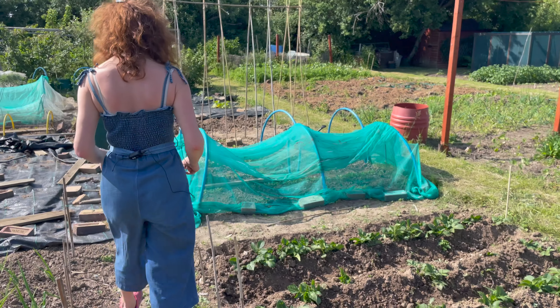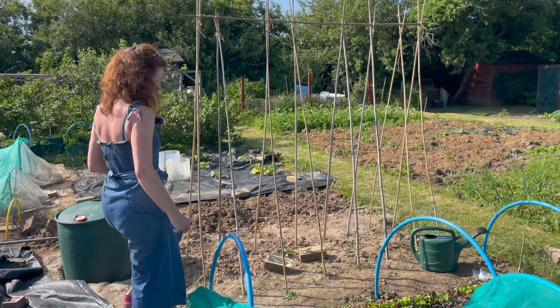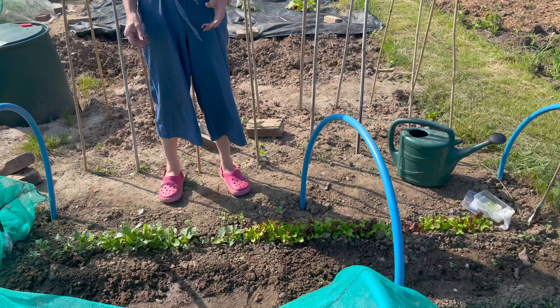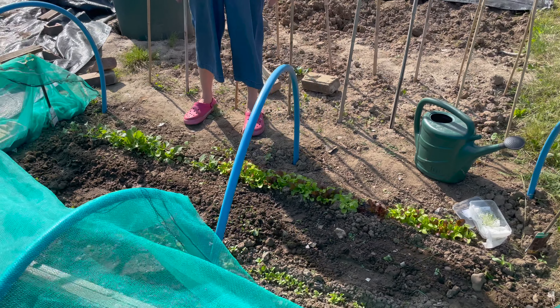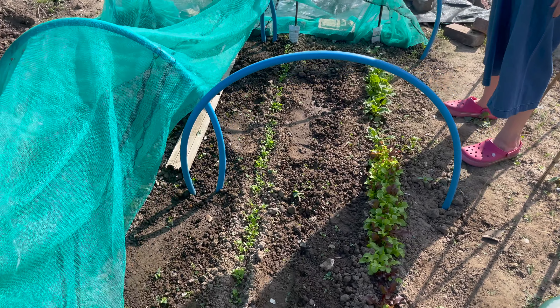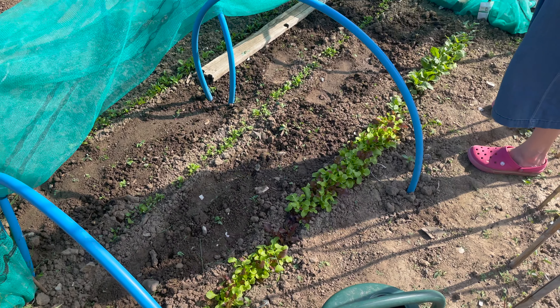Moving over, my seeds are doing really fantastically — the best they've probably ever done. I think all that rain and then the really warm weather has given me such good germination. My carrots, beetroots, parsnips, radishes and lettuces are looking absolutely fantastic.